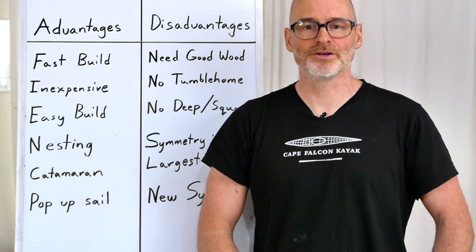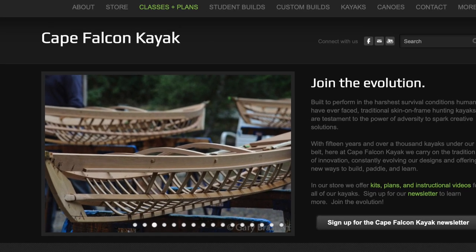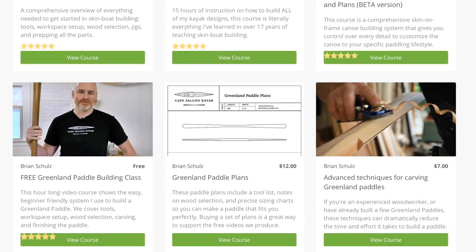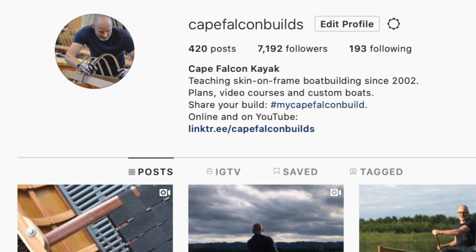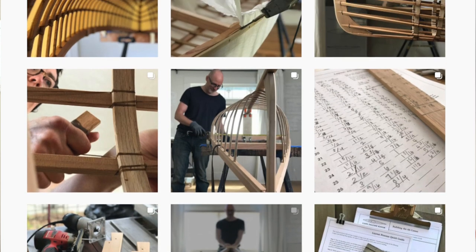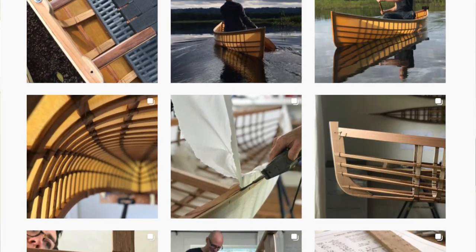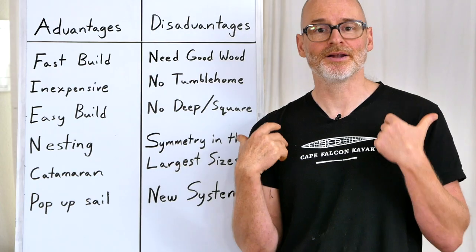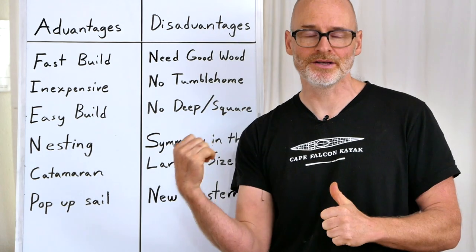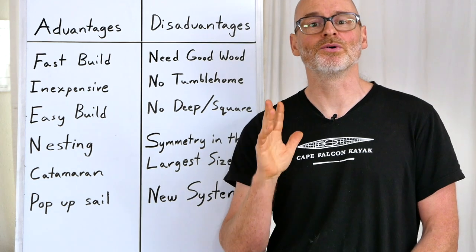Thanks for watching. If you liked this video, make sure you hit that like and subscribe button. You can also find us on our website, capefalconkayaks.com, where I've got a bunch more skin-on-frame building videos, plan sets, and video courses. You can find us on Instagram at capefalconbuilds, where we post a daily build blog of everything we're doing in the workshop. Even if you're not normally a social media person, I'd highly encourage you to check out our Instagram — there's so much more content there, and I'm constantly sharing building tips and tricks you won't find anywhere else except inside my paid courses.